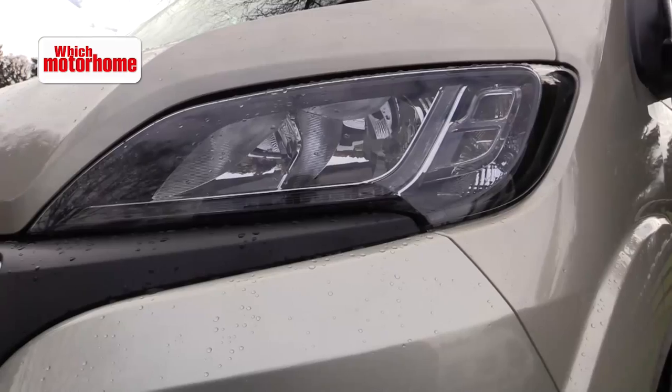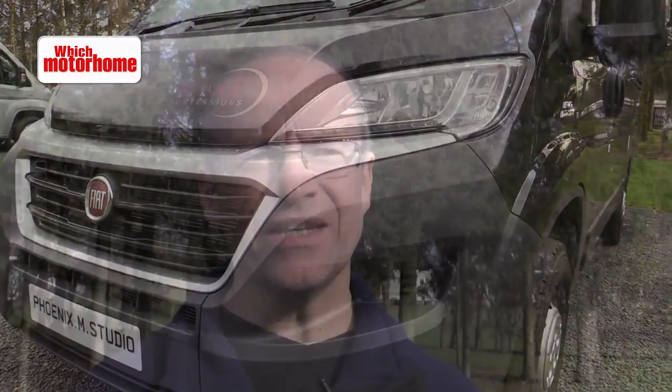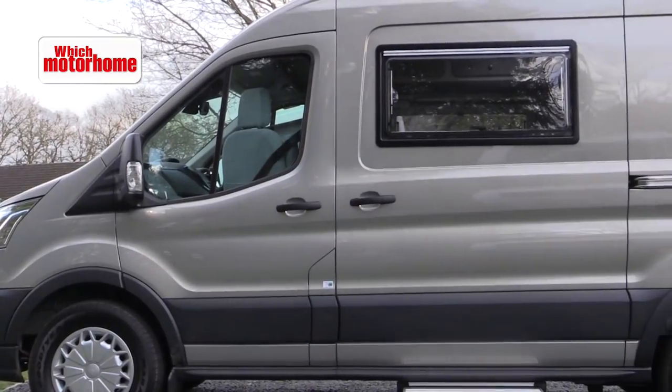Welcome to Blackmoor Camping and Caravanning Club site in the Malverns. It's a lovely February sunny day and we're here to look at seven medium wheelbase and short wheelbase van conversions for the latest motorhome ultimate showdown test.